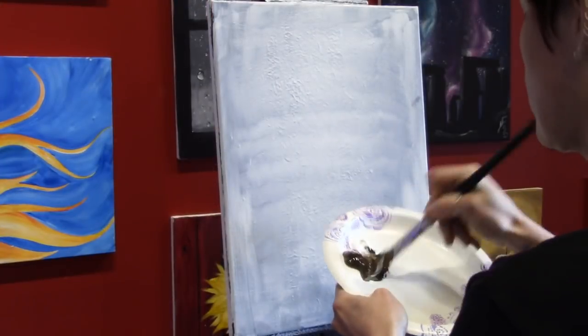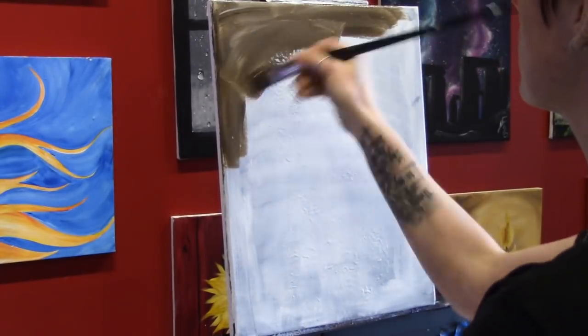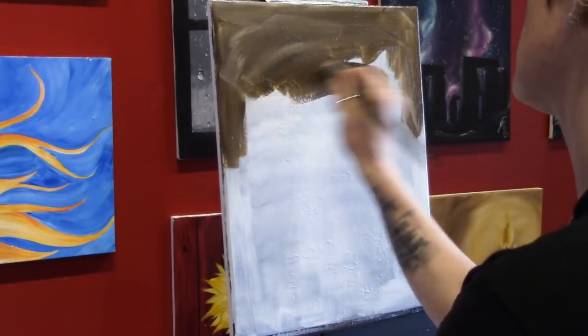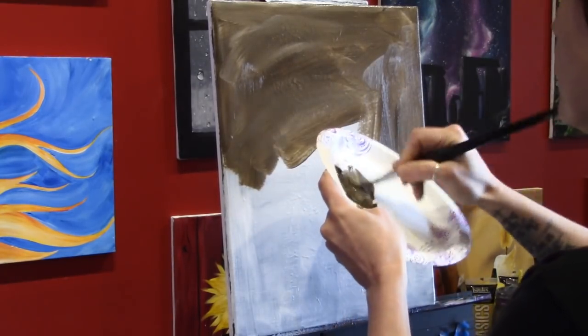If you haven't already, make sure you subscribe and check out the video description below for a full list of materials used in today's painting. Today I am painting on an old canvas — as you can probably tell there's a little bit of texture there. I just gave it a quick coat of white paint to cover up any colors that might poke through underneath.